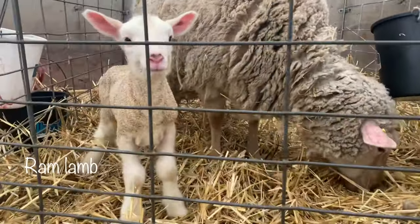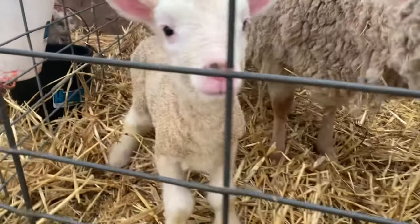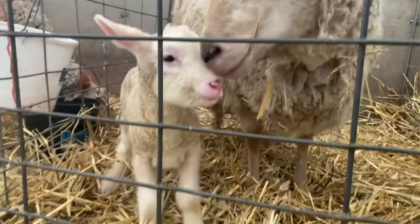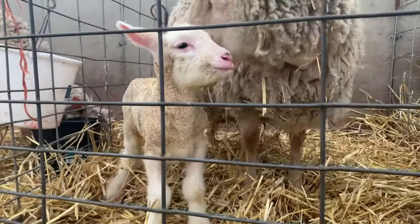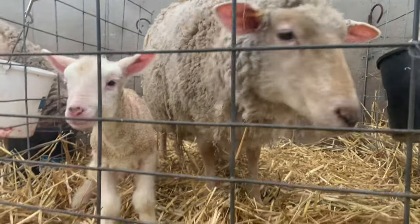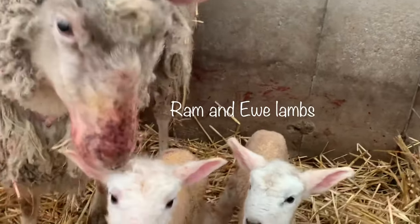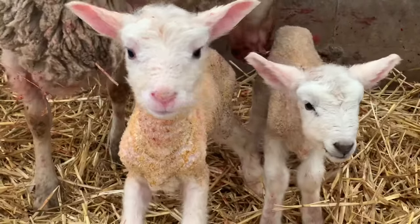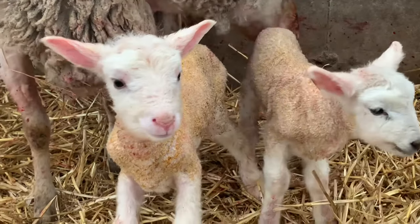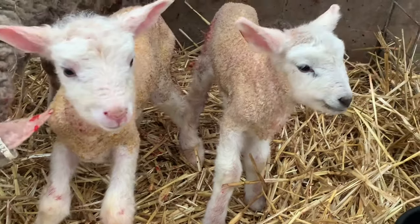And this beauty had a single. Look at how beautiful you are. Hello, Mama. Look at the size of those legs — is that cute or what? You got some blood on your nose. Another set of twins — look at how cute they are. I just love them.